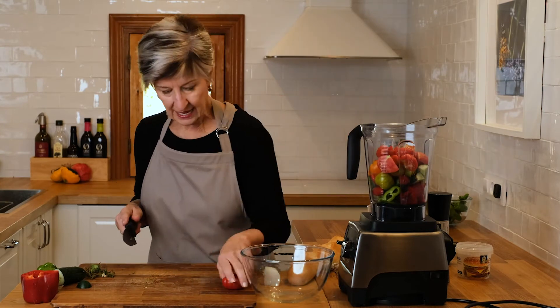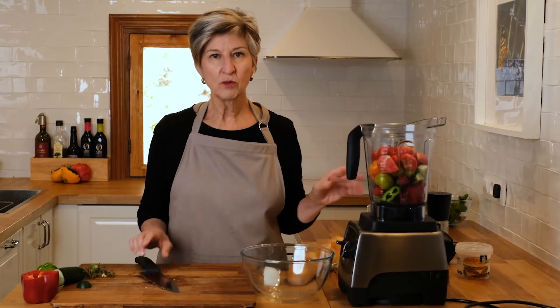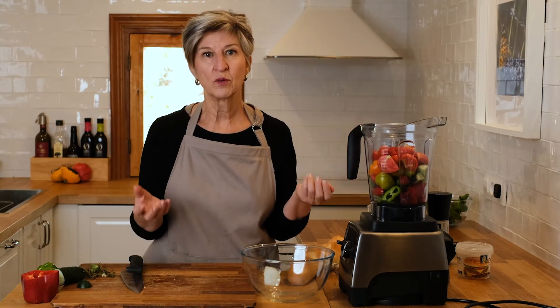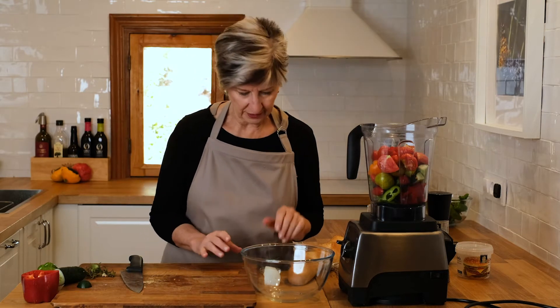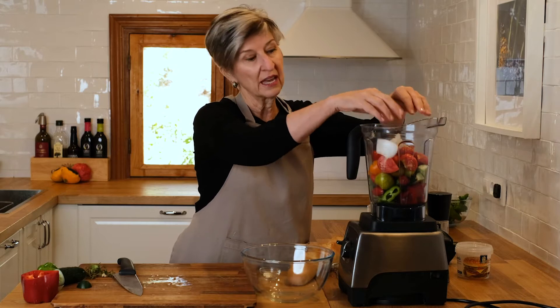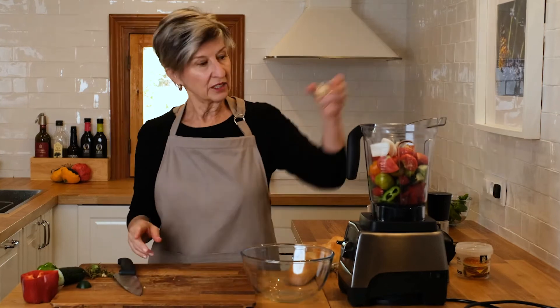And a couple of the iconic Spanish rock tomatoes — you would not believe how flavorful these are. The first year I was here, I went to the grocery store in February and saw these pretty dark green looking tomatoes. I thought they must be good, bought a few, tasted them — they are extraordinary, just packed with flavor. And a quarter of an onion. I don't really want to add more than that because I want a mild dish, and remember, we don't know what that Padron pepper is going to bring to it. A little bit of garlic.